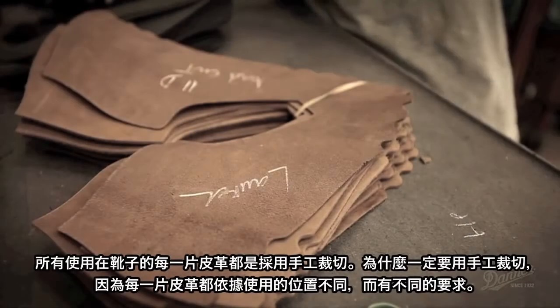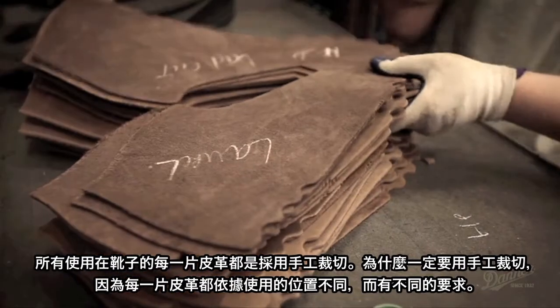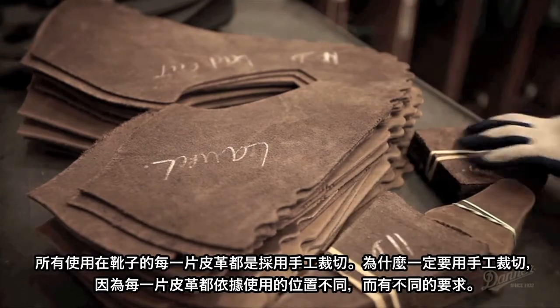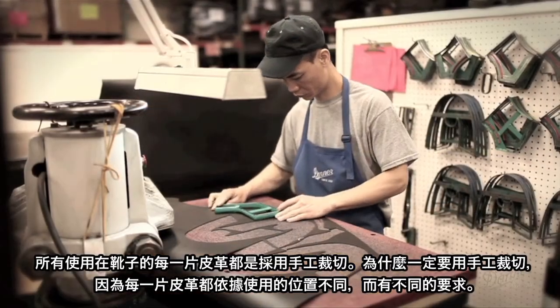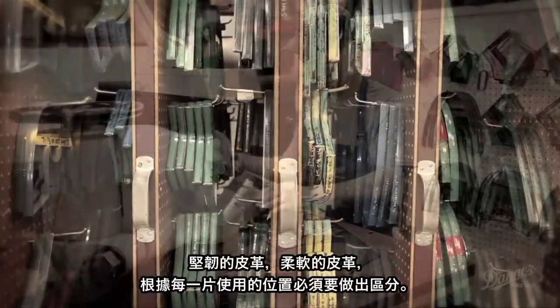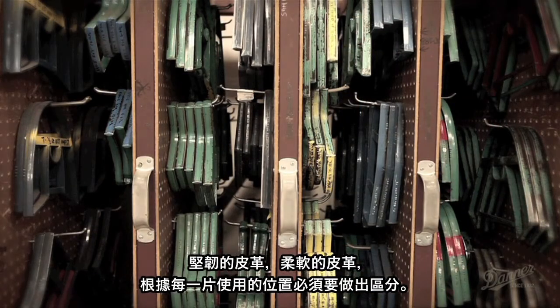Every part of the hide has a purpose. We have certain pieces of the boot that we have to cut out of certain pieces of the hide because either it's a stronger part of the hide or it stretches more. For both instances, we have certain pieces we want to cut out of that part of the hide.